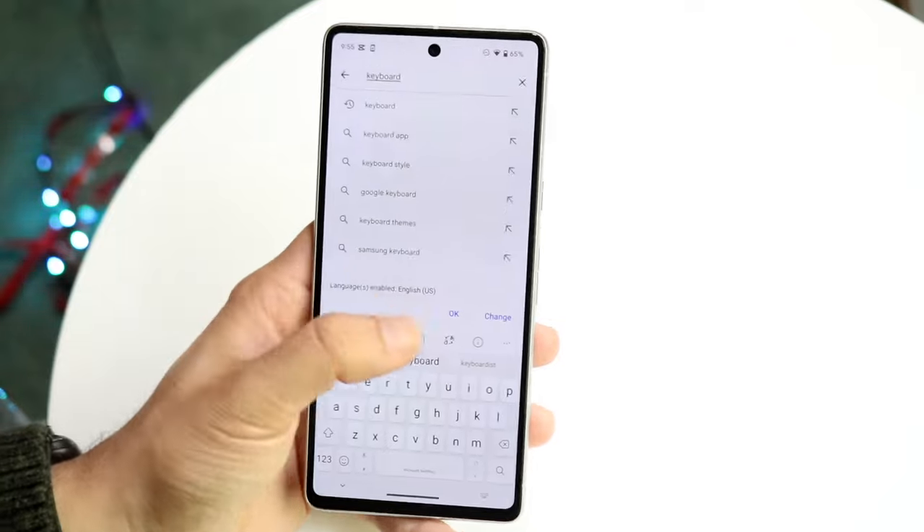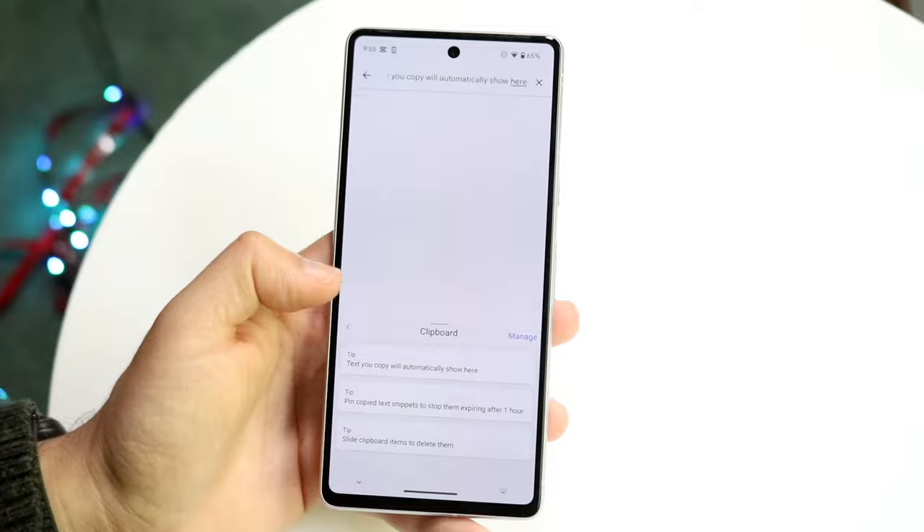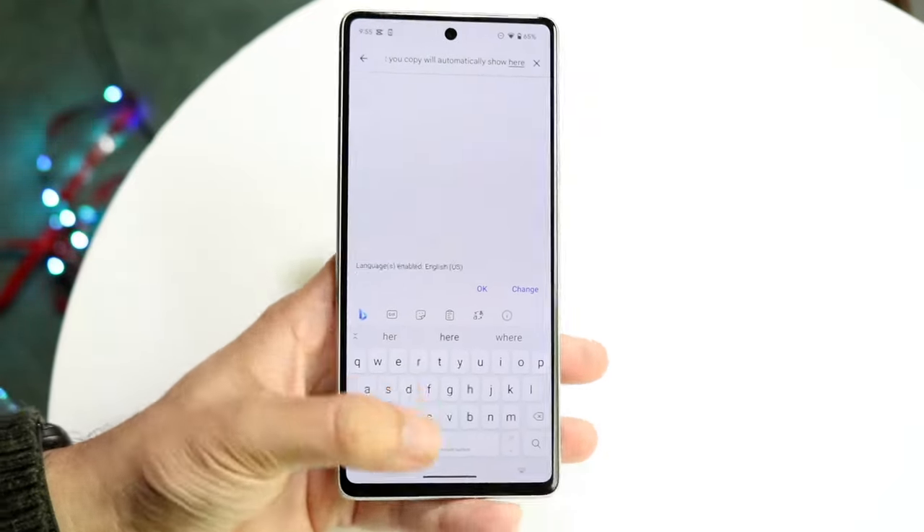You can see your clipboard history and lots of other things too, which is pretty cool. But SwiftKey hasn't really been the first keyboard I would recommend installing, mostly because I think Gboard is much better.